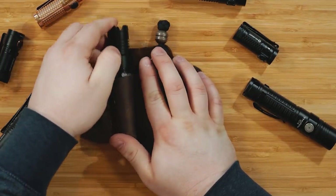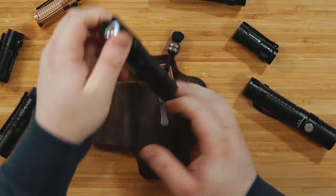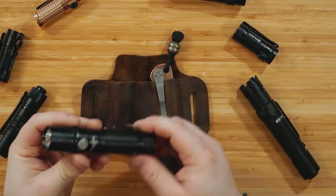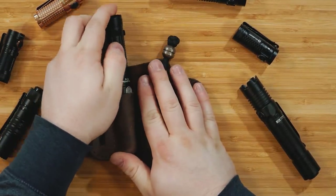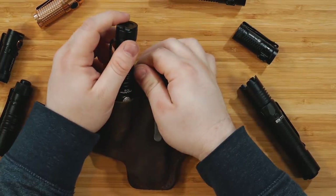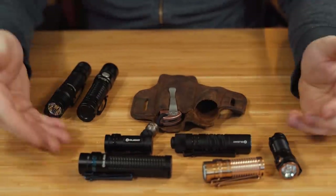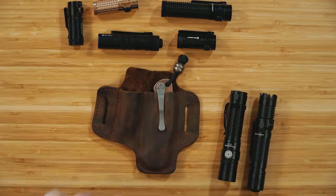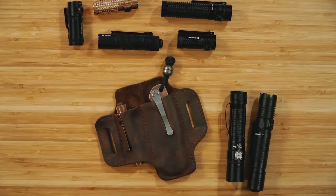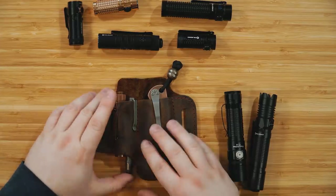For larger flashlights, things start to break down. The M1X Striker from Olight will actually fit, but it's a little too big — it rides too high and would probably poke you in the side with that aggressive bezel. The Thrunite TC15 rides lower but is such a tight fit you'd probably end up stretching the whole thing out. Flashlights around that size are a no-go. Anything in the realm of smaller Olights and Fenix flashlights — your medium and small sizes — work well. Even an i3T EOS fits, though it's very loose.